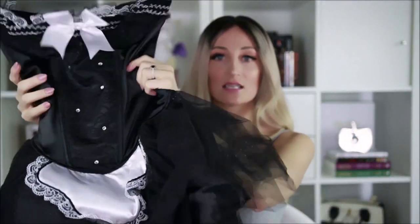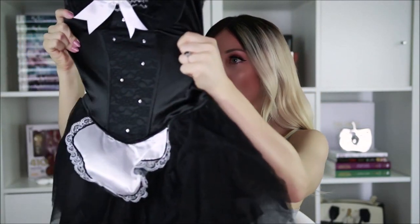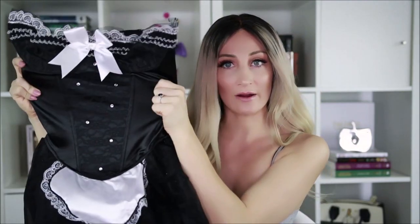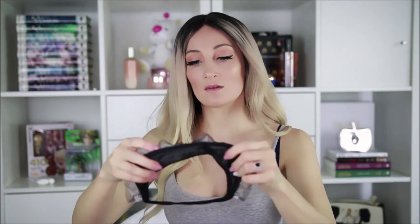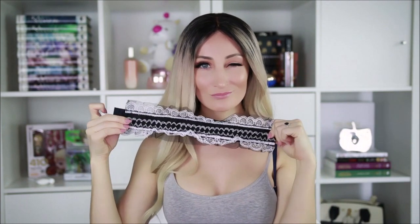So everything was kind of tucked in the dress. Alright, so this is the little corset. It's a little bit stretchy. I love the lace detailing in here actually. So there is that. Next we have — here is the little headpiece. There we go. The neck piece — a little choker. And then the duster.